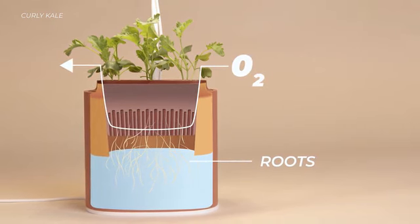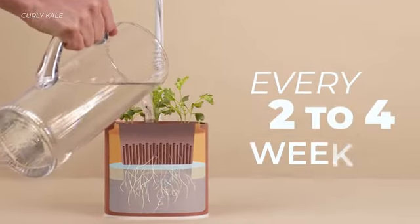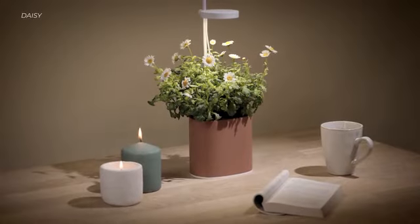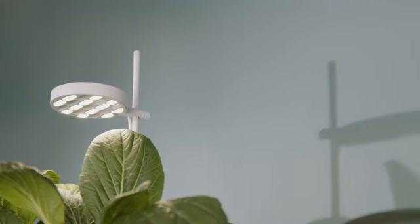Our hydroponic design renews the oxygen by the convection flow of fresh air, and you simply top up with water every two to four weeks. The grow light turns on automatically in the morning and turns off in the evening, providing a full-spectrum light that is fine-tuned for plants and also enjoyable for your everyday ambient lighting.